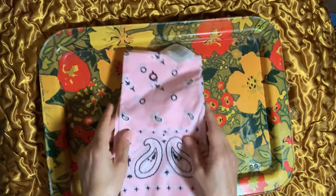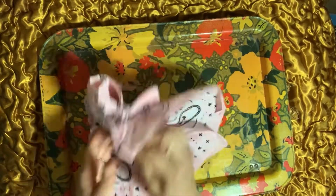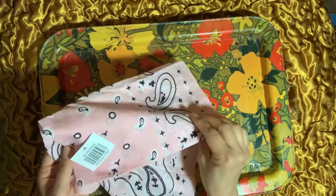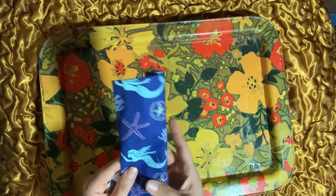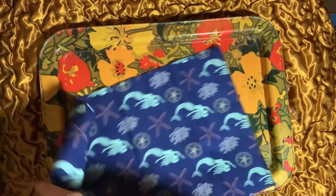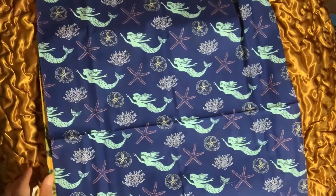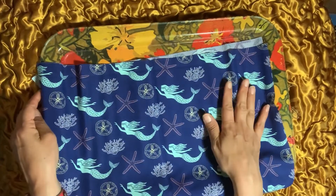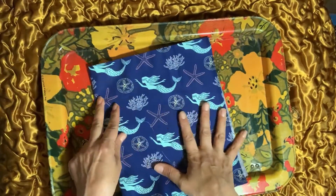A Dollar Tree pink bandana — I really liked the color of it. I was thinking of using this as a headband for summer. It's a typical bandana in a pretty pale pink. I also got this mermaid fabric — it has mermaids on it. It's big enough to make a large pillow, a purse, or even two tote bags if you fold it in half. It has starfish and mermaids swimming on it — super cute.